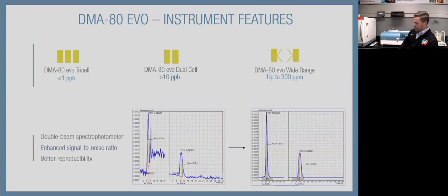Three different system configurations. I have a tri-cell, which gets down to about 100 ppt — we say less than 1 ppb, but in a clean system operating in the trace realm it'll stay at 100 ppt comfortably — and up to 10 ppm. The dual-cell goes down to about 10 ppb and up to 10 ppm. About 80% of our install base is a dual-cell; not everyone needs to go that low, and academia tends to use the dual-cell as well. The wide range is 1 ppm to 300 ppm — specific to recycling, mining, cement, and coal operations.